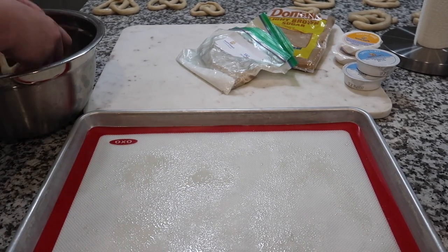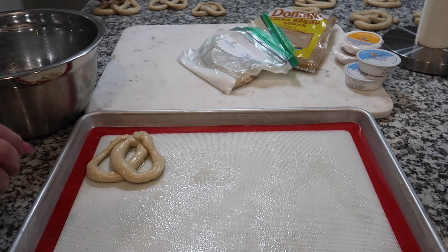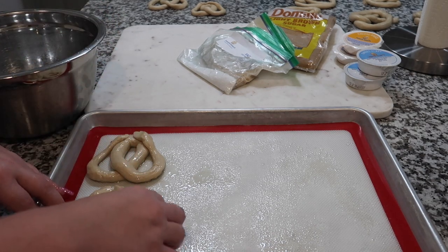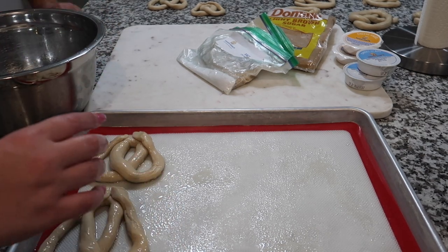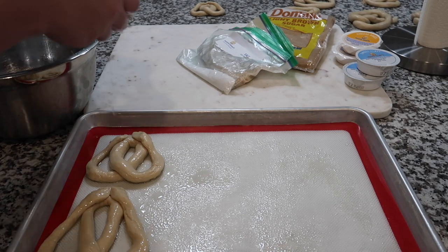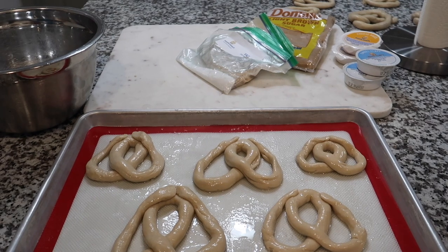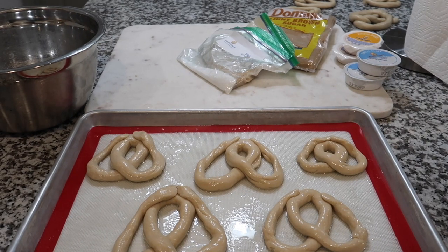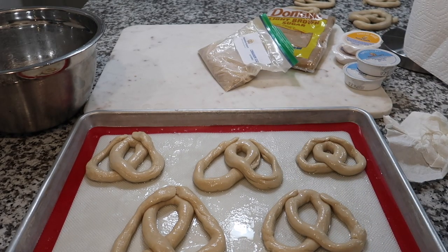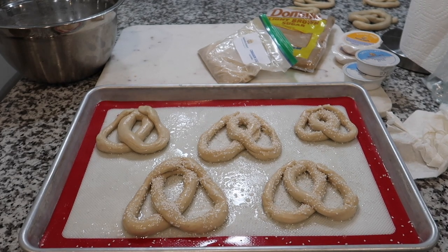Now we're gonna dunk each pretzel briefly in here. I'm just going to dip it in there and set it down. I don't know if we're gonna be able to bake all of these at the same time — you gotta give them room. I think we should offset them and do maybe four at a time. You put cinnamon sugar on after you bake them, and you put the salt on before and then butter at the end. Now the oven is preheated — let's put them in!